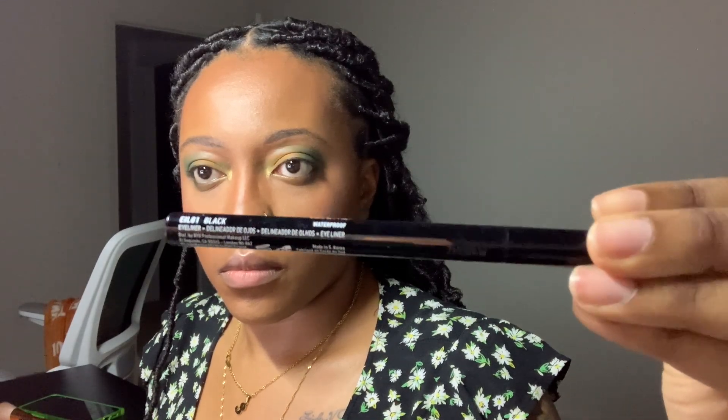Going in again with the Morphe Continuous Setting Mist and the fan. Now going in with the Revlon ColorStay Eyeliner in Black — just a regular retractable crayon eyeliner — lining my full eye, tight line, and lower lash line. Then going in with the NYX Epic Ink Liner in Black, focusing on the outer corner and creating a wing. This is a felt-tip liner.